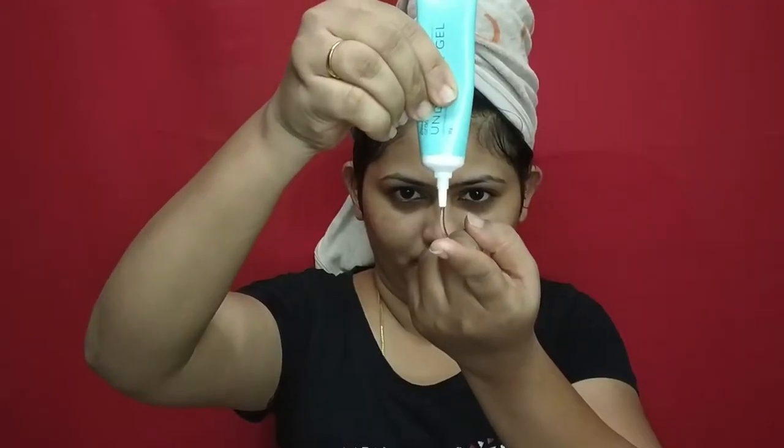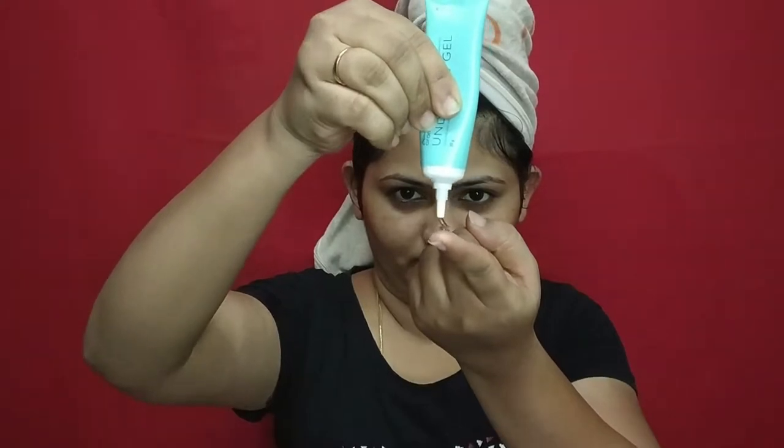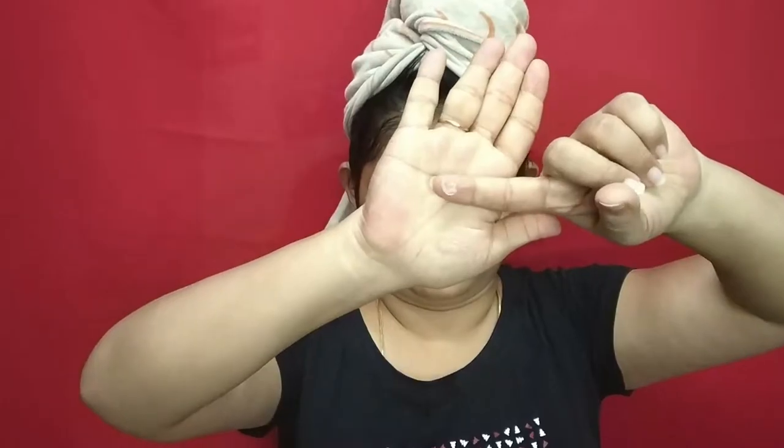Next, the under eye gel is from Blossom Coucher. This is a clear under eye gel with a light, cooling sensation. But I don't know how effective it is – I don't use it regularly and I don't really feel like my skin looks dull without it.